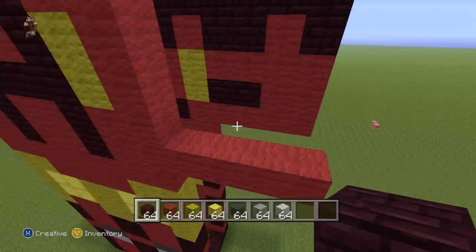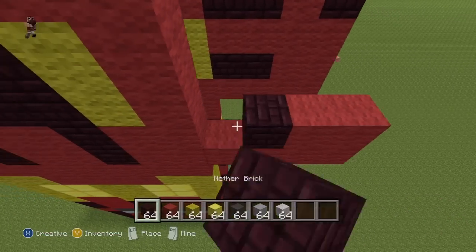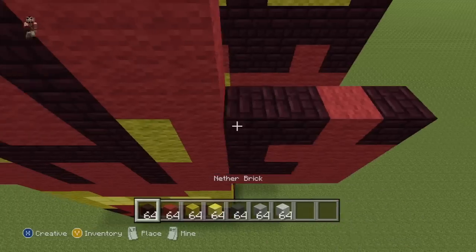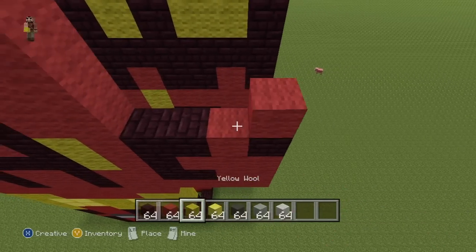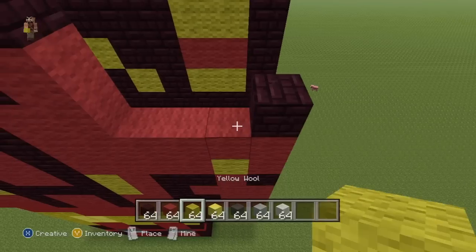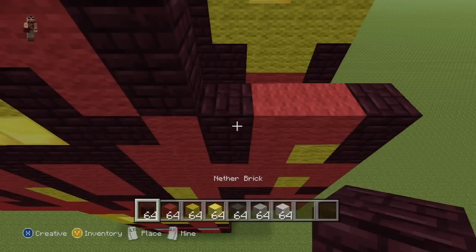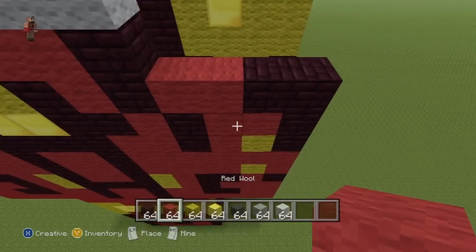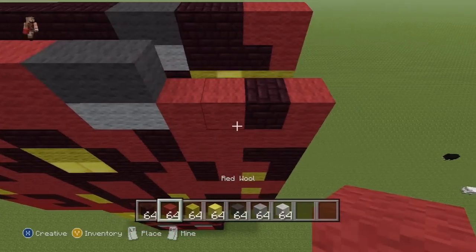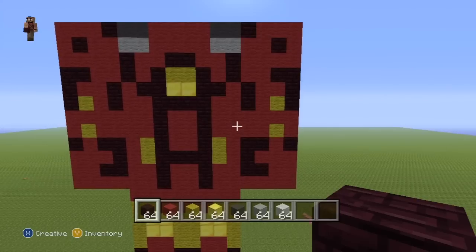Again, outwards inwards, stacking rows on rows. Next row: two Red, two Neverbrick. Next row: three Red, one Neverbrick. Next row: one Neverbrick, one Red, two Neverbrick. Next row: one Red, one Yellow, two Red. Next row and final row: three Red, one Neverbrick. To give you something which should look a little bit like that.